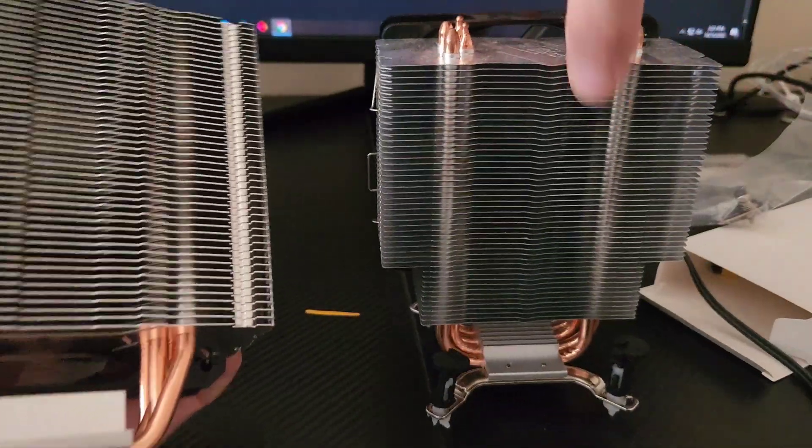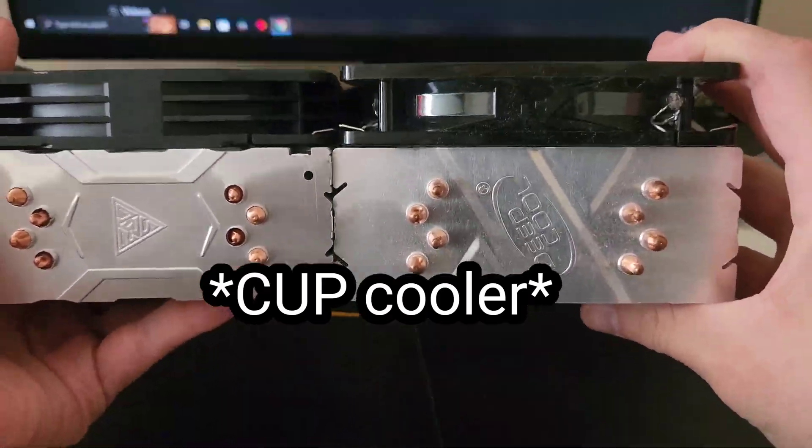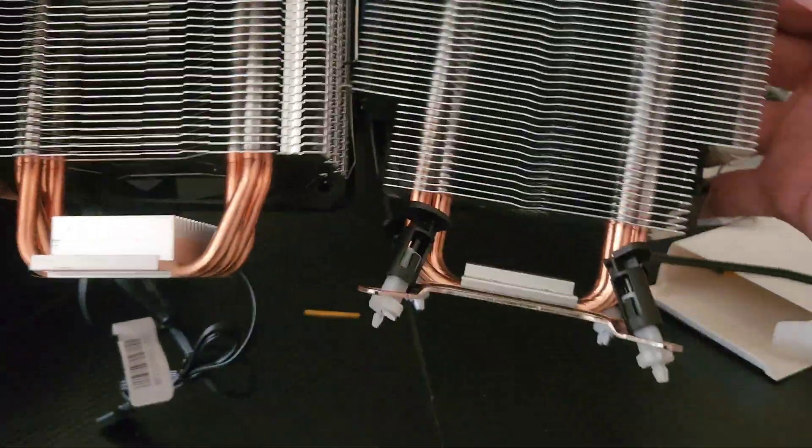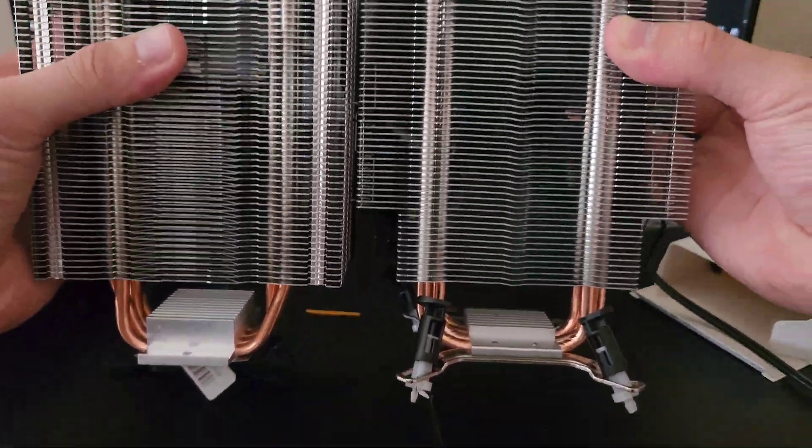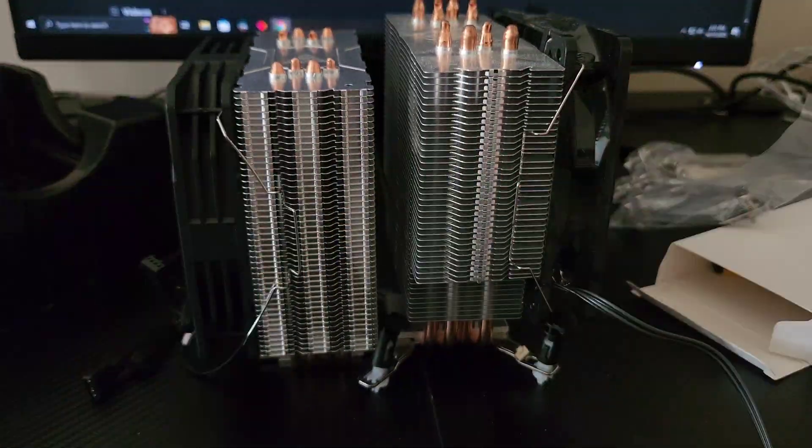It also looks very similar to the Deepcool CPU cooler I installed on my old PC, except it looks like it has a bit more aluminum and the pipes are a bit thicker from what I can see.